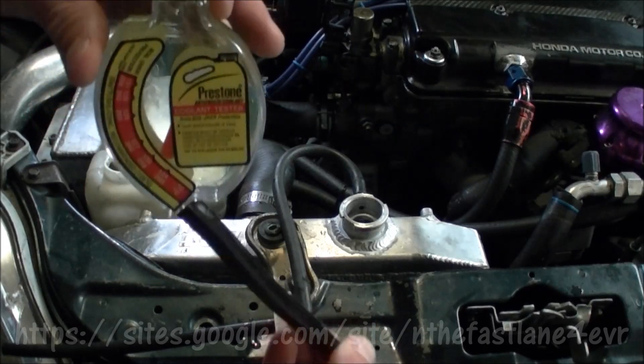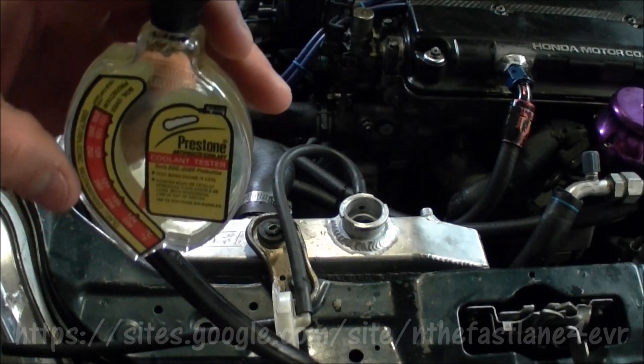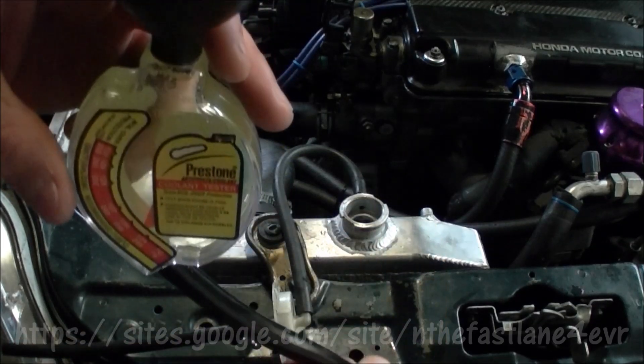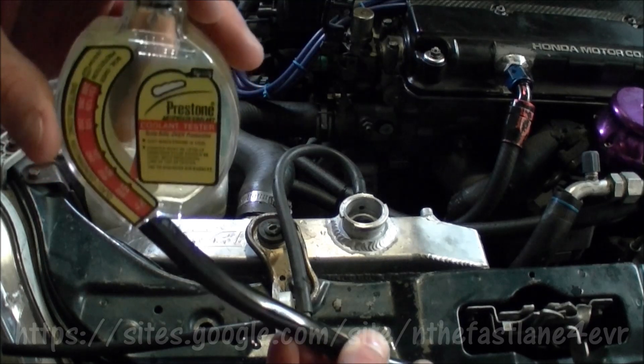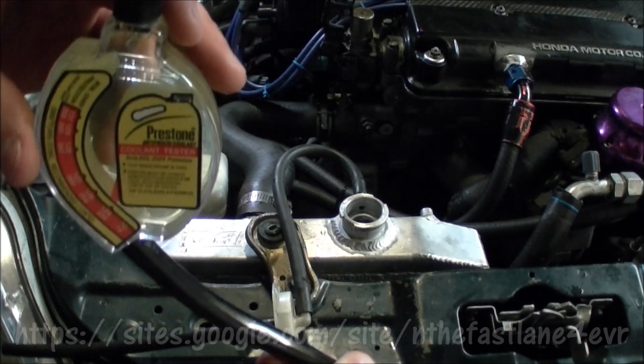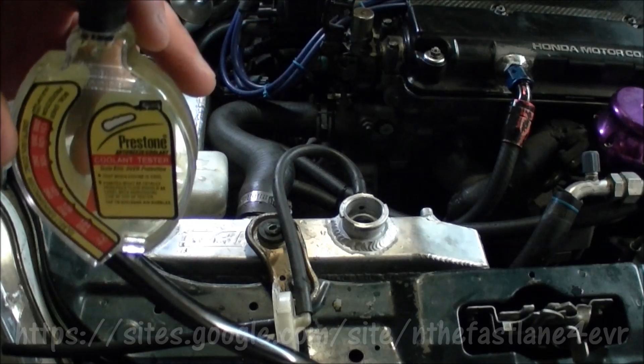If you can see where mine's at, mine's showing 124 celsius — so that's no good. 255 degrees is my boiling point, so I need to get it up to about 129 celsius, which is about 265.